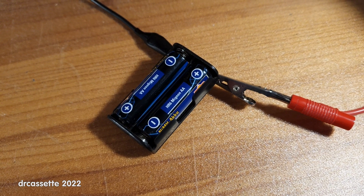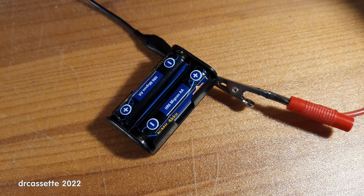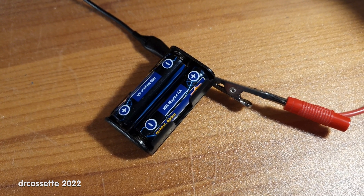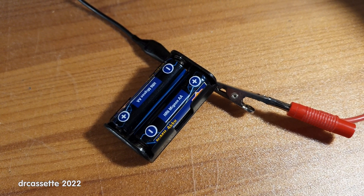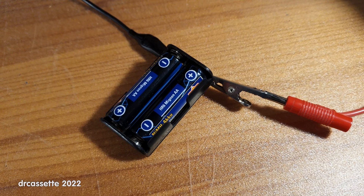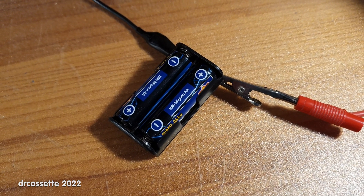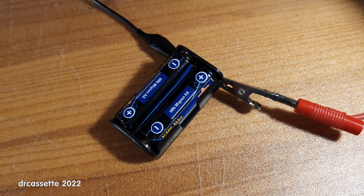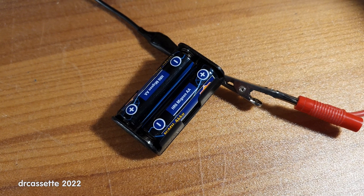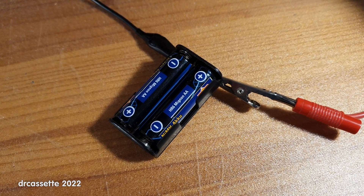A while ago, I made a teardown video of a very simple — I think in the video I called it primitive — battery charger. And in that video, I was rather dismissive of the concept of simply charging nickel metal hydride batteries with a constant current without any further control. Well, here I am doing just that.